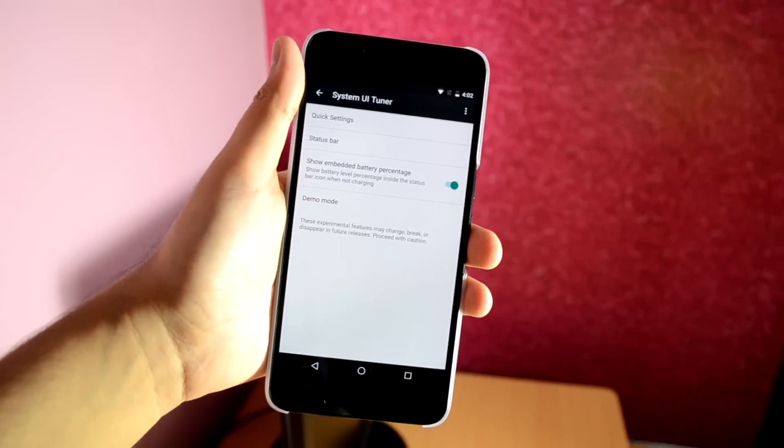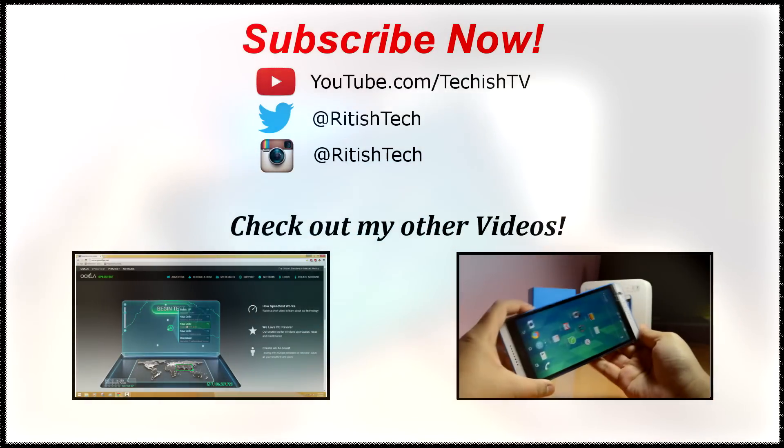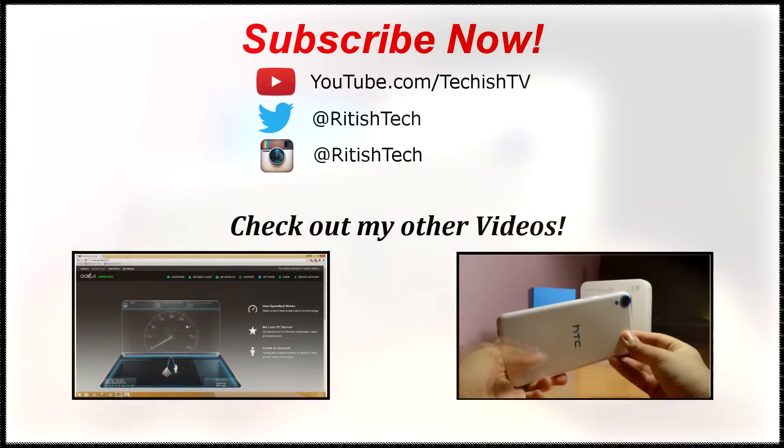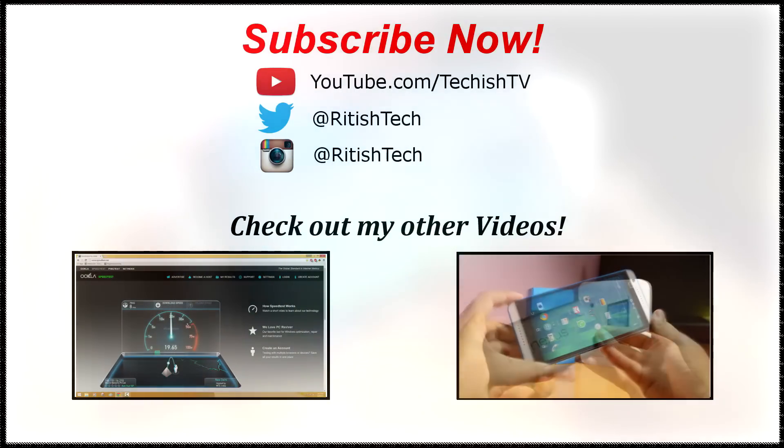That was pretty much it for this video. I hope you found it helpful. If you did, don't forget to like this video, and remember to subscribe to my channel to get notified about future videos like this one. Thanks for watching, and I'll see you all in my next video.